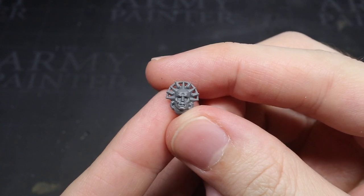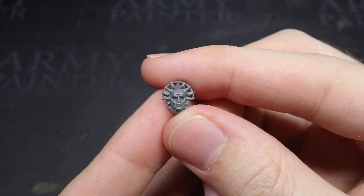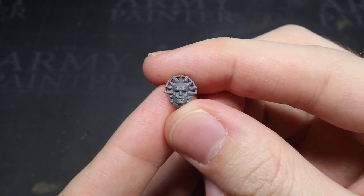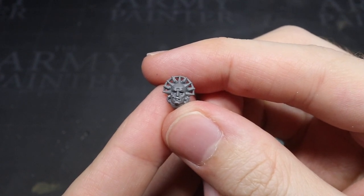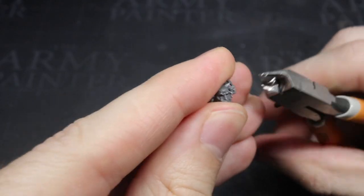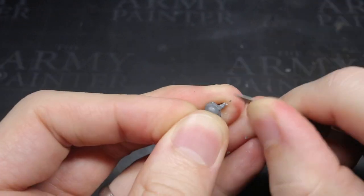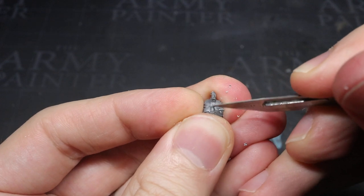For such a prestigious rank, I needed to find a head that matched. Tapping into the Blood Angels theme once again, I took a death mask from the Sanguinary Guard kit. This was perfect — it had ties to the Blood Angels, and the small teardrop below the right eye reflected the Nephilim's guilt for not being at Sanguinius' side when he met his demise. The only problem was that the halo didn't quite fit inside the fur-lined collar, so I clipped off the bottom strut from each side before trimming and cleaning up, leaving a much better fit. I planned to paint this separately, so I wasn't going to glue it on just yet.